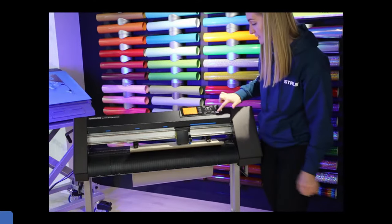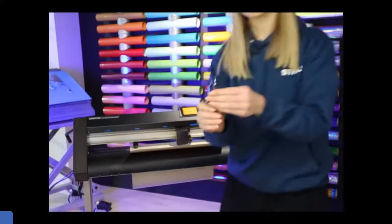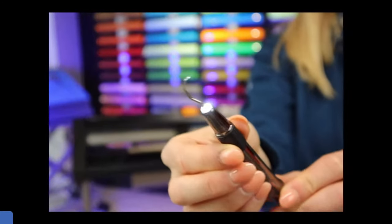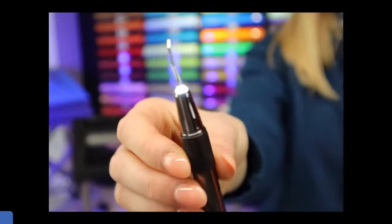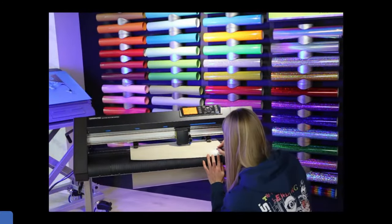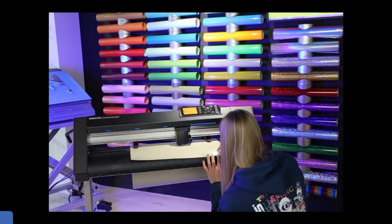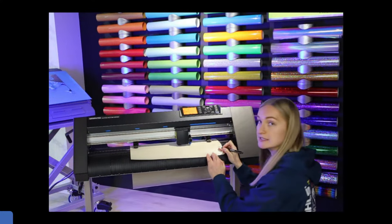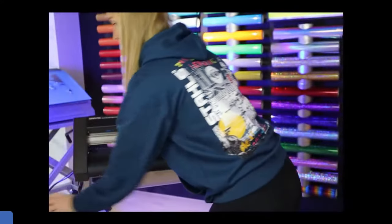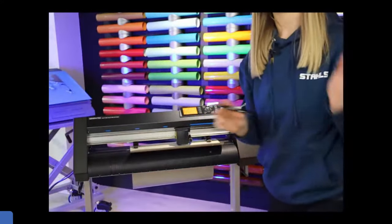Now we're ready for the actual cut. The cutter has four condition slots where you can save your cut settings for each different vinyl, so you don't have to fiddle around with settings every time. I've got condition number two set up for Sports Film. Before cutting the full design, always do a test cut — press the left arrow then enter and it will cut a small test piece.